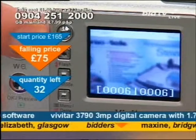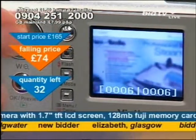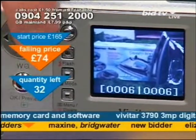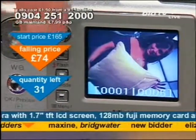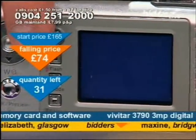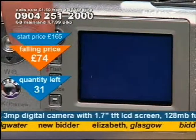£75 if you want to take advantage. Straight away they're starting to go — down to 32 of these left. If you want to take advantage of this, call as quick as you can. But do call fast because other people will do it. The built-in screen allowing you to see — no idea what that's doing on there.